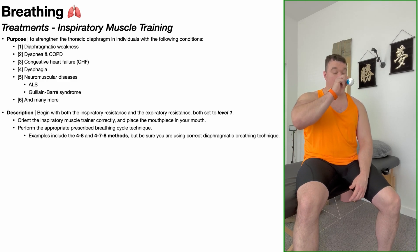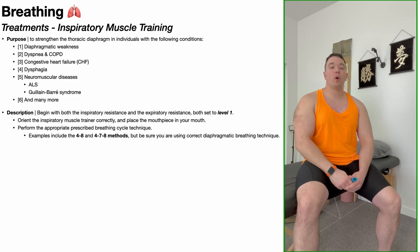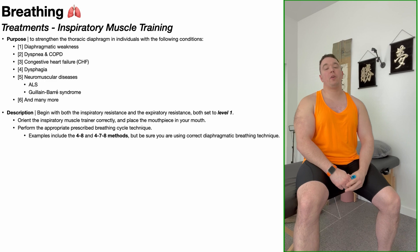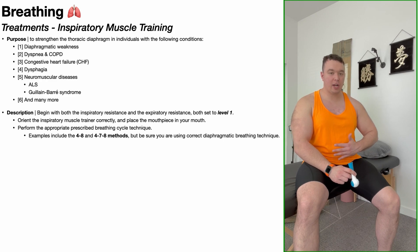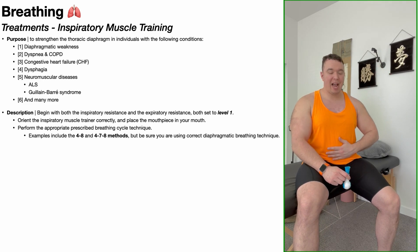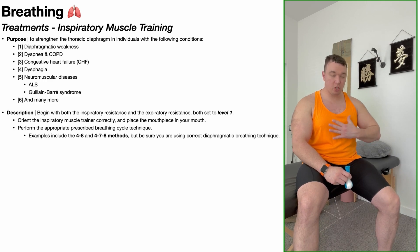Once you know your device's proper orientation and have the inhalation and exhalation resistances at the correct settings for you personally, place the mouthpiece in your mouth and go through the proper prescribed breathing cycles. For example, we'll do a cycle where we inhale for a count of four seconds and then exhale for a count of eight seconds. When we inhale, we want most of the excursion outward to be at the level of the abdomen. Place the hand not holding the device on your abdomen about the level of the navel — when you inhale, you want to feel your abdomen expand outwards. You want to minimize upper chest excursion; you'll have some, but the majority should be at the abdomen. If you're doing that, most likely you are doing diaphragmatic, or belly, breathing correctly.